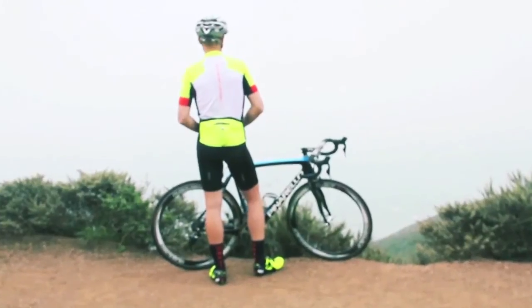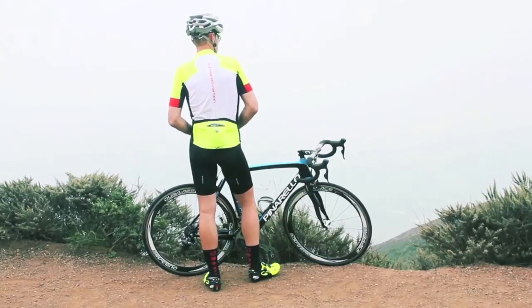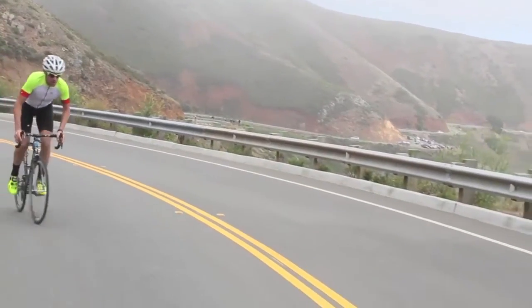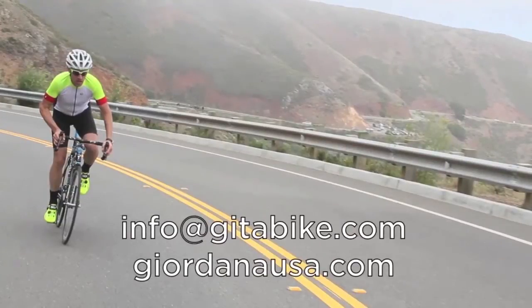For me, the latest Giordana FRC kit is an over-the-fence, bases-loaded Grand Slam. If you're thinking about adding a Giordana Forma Red Carbon jersey or bib to your wardrobe and have any lingering questions, please send my friends at Giordana an email at info@g2bike.com and they'll get you connected with a Giordana retailer in your neighborhood.